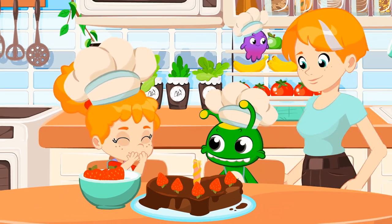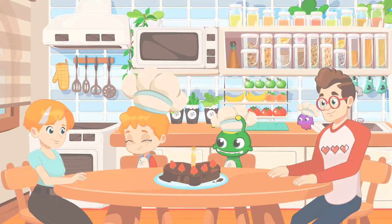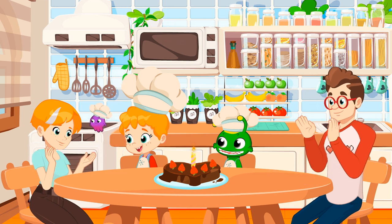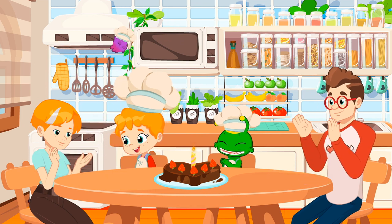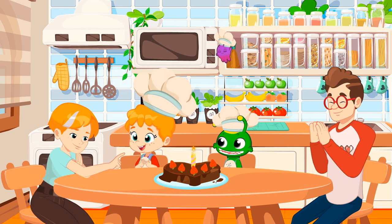Congratulations, kids. Mom loved the surprise. Happy birthday to you. Happy birthday to you. Happy birthday, dear Mom. Happy birthday to you.